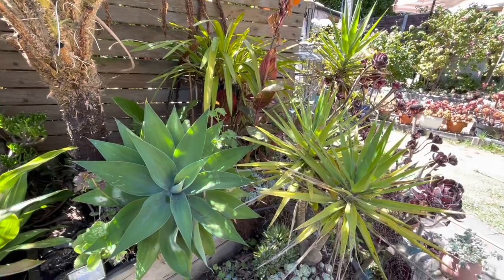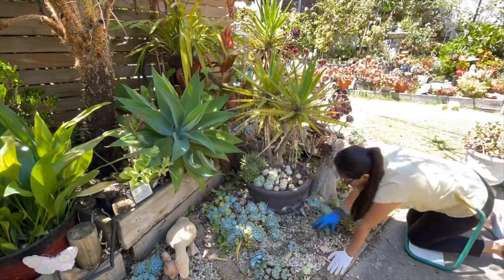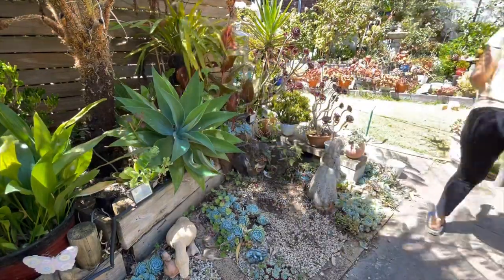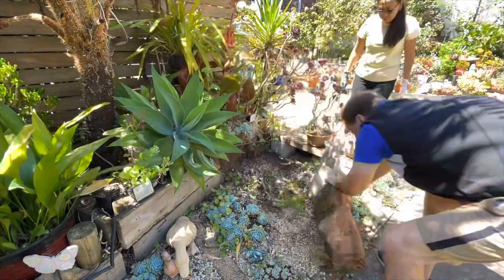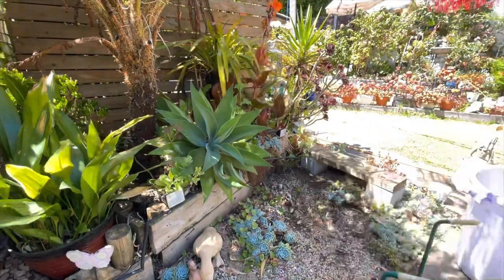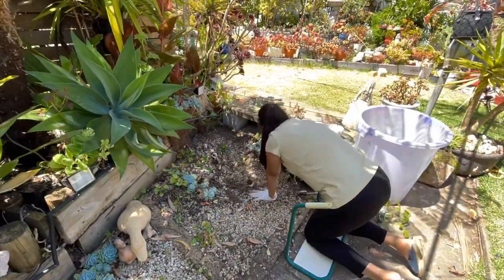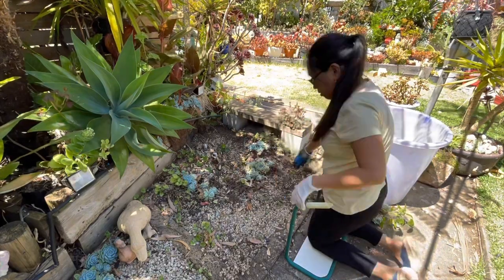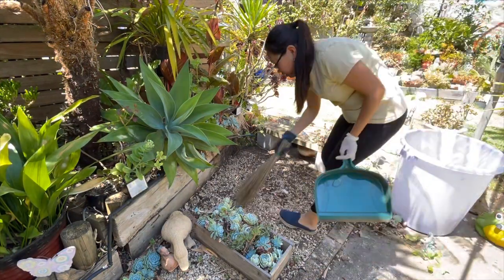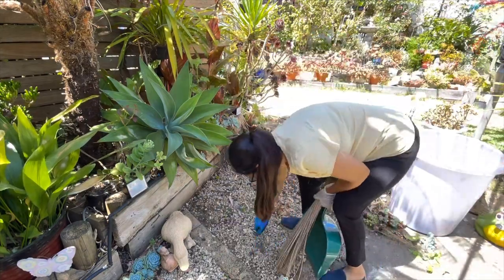Let's start by clearing up this area. I'm going to remove all the Echeveria elegans, then Matthew and I will remove all the heavy rocks. After that I'll be by myself to finish what I can, since Matthew is heading to work on a night shift. By the way, the broom I'm using is what we Filipinos call a wallis ting ting — a broomstick made of coconut meat rib, very effective for sweeping leaves on rocky areas.